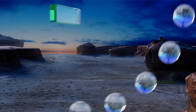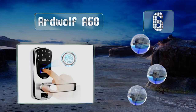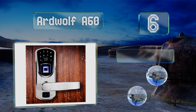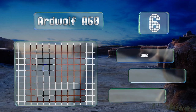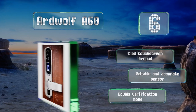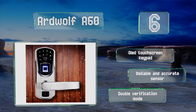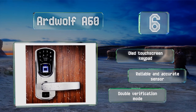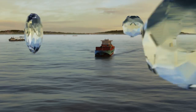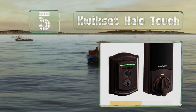Moving up our list to number six, made from 304 stainless steel, the Aardwolf A60 is highly resistant to corrosion and discoloration. For added security when not using a fingerprint, it supports anti-peeping passcodes, which means you can enter any amount of numbers before and after the real PIN. It features an OLED touchscreen keypad, a reliable and accurate sensor, and a double verification mode.